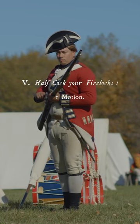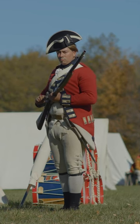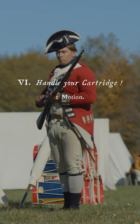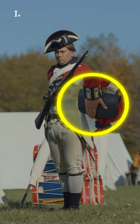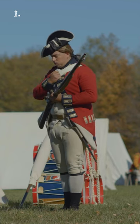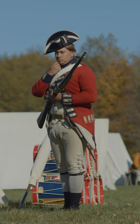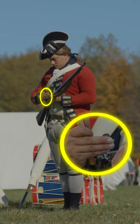Half cock your firelocks! Half bend the cock briskly with a drawback of the right elbow, bringing it close to the butt of the firelock. Handle your cartridge! Bring your right hand with a short round to your pouch, slapping it hard. Seize the cartridge and bring it with a quick motion to your mouth. Bite the top well off and bring the hand as low as the chin with the elbow down. Prime! Shake the powder into the pan, placing the three last fingers behind the hammer with the elbow up.